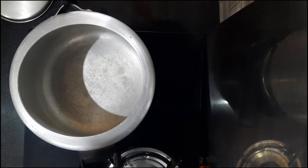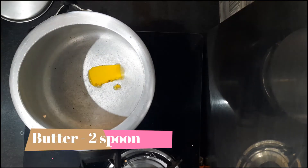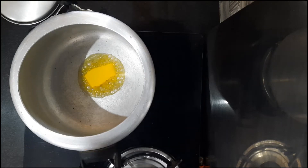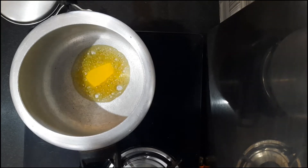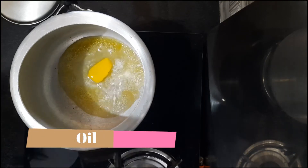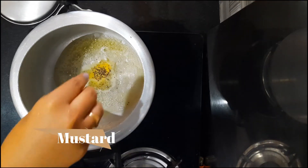Now I will use a cooker. I will add a spoon of water.